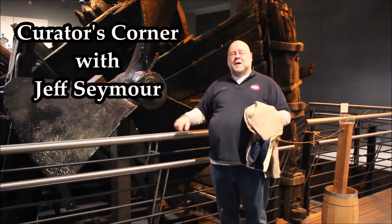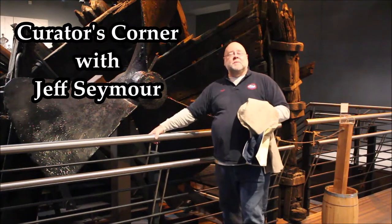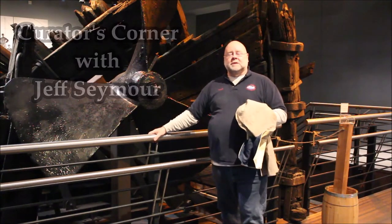Ladies and gentlemen, welcome to another Curator's Corner here at the National Civil War Naval Museum. I'm Jeff Seymour, Curator and Historian at this great institution.